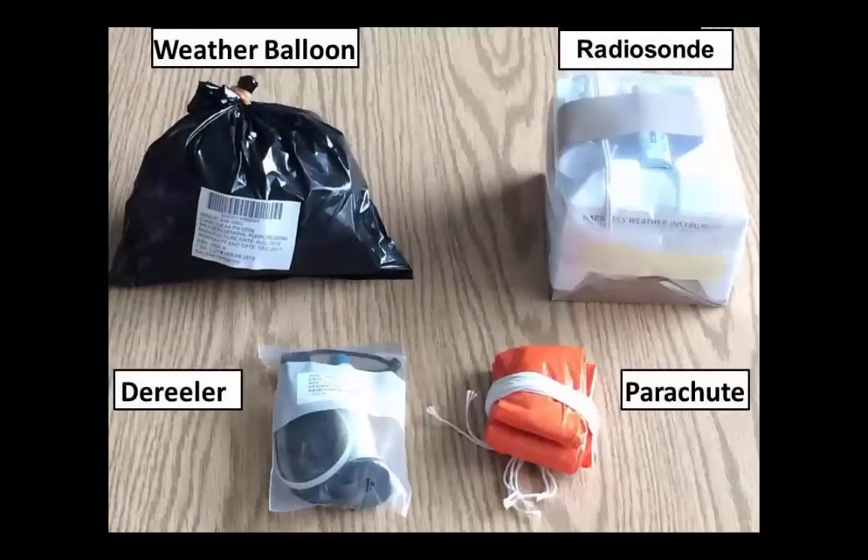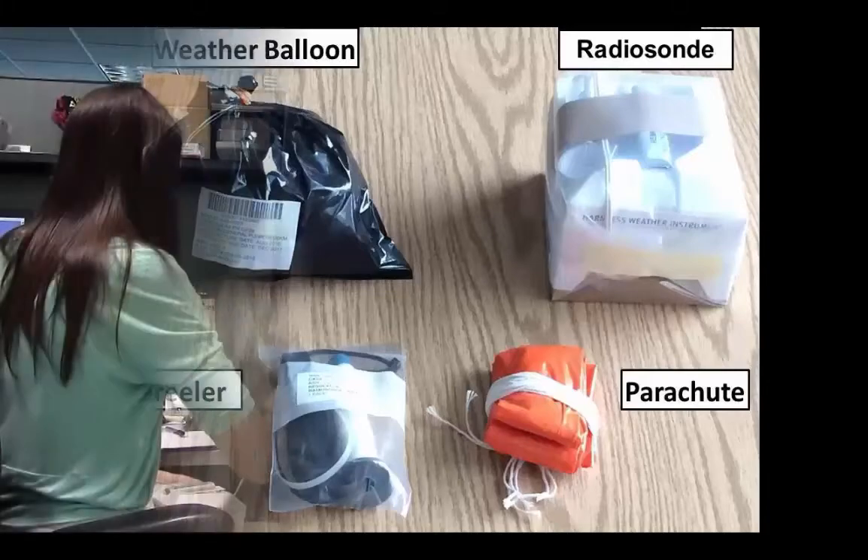We start each weather balloon launch with the same four pieces of equipment: a weather balloon, a radiosonde, a derailleur, and a parachute. All of the important weather instruments are housed within the radiosonde, and the weather balloon carries it into the atmosphere.